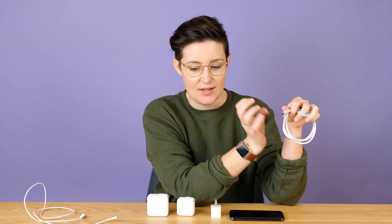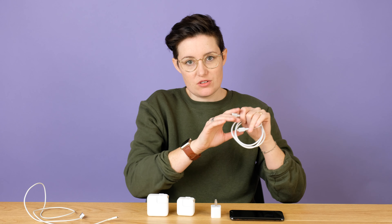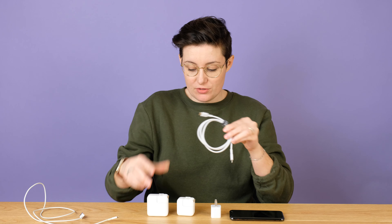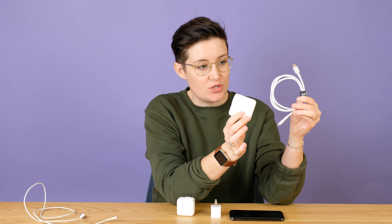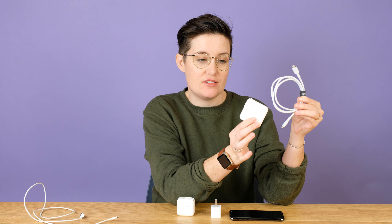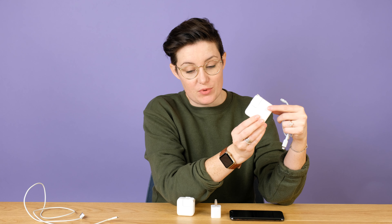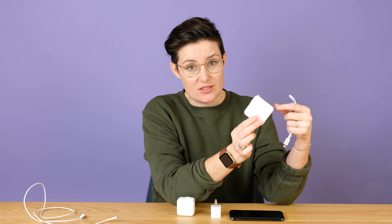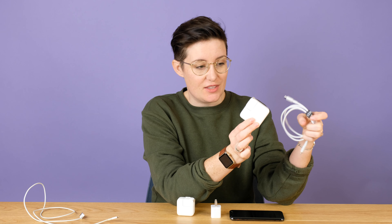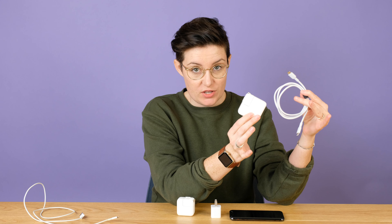This USB-C to Lightning cord from Apple is $19 US, but you can get a cheaper one — this is an Anker brand one for a little bit less. We'll link to everything below. That's about 20% faster than the 12-watt. So overall, the USB-C power adapter combined with the USB-C to Lightning cable is going to be the absolute fastest way to charge your phone. The USB-C power adapter from Apple is $49 US, but you can get it for around $17 from a third party on Amazon.